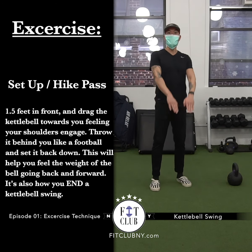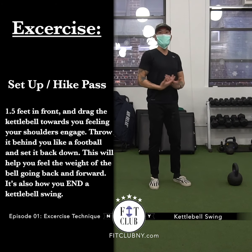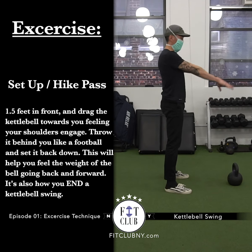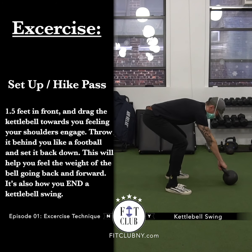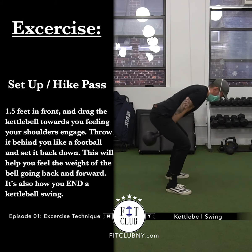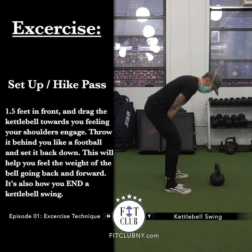Now that we went through what it should feel like to swing and catch the kettlebell without any weight, we're going to add the kettlebell into the mix. The first thing to go over is the setup position and the hike pass — hike, exactly like it sounds, like a football player. Stand in front of the kettlebell so your arms are about one to one and a half feet from it. Get those hips behind you, reach for the kettlebell, and tilt it towards you. Pull your shoulder blades back, drag that kettlebell, and hike it behind you — throwing it back and bringing it forward. This also helps you place the kettlebell back down after you finish swinging, versus letting it dangle around.